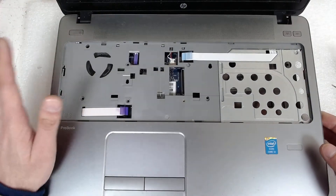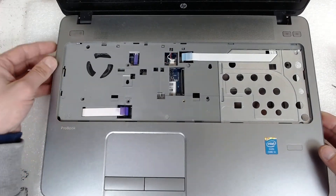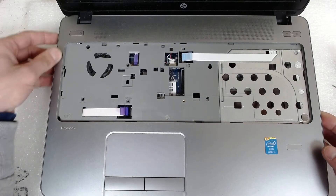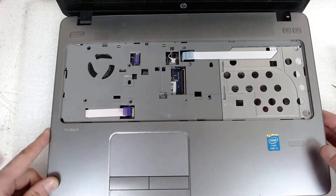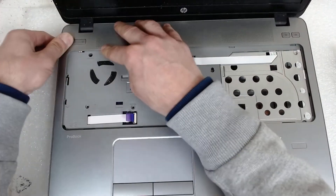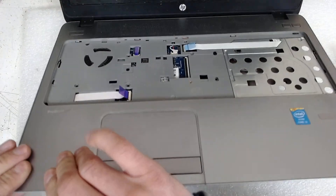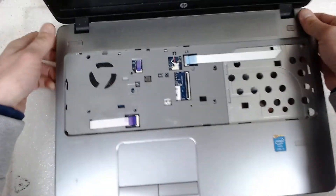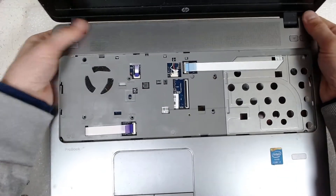First insert the left side, because here is the CPU cooler grill and the VGA connector, so it will be much easier if you insert this half first. After that, just push — you should hear clicking sounds.